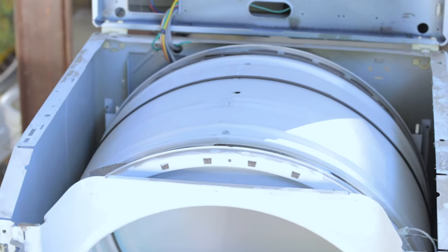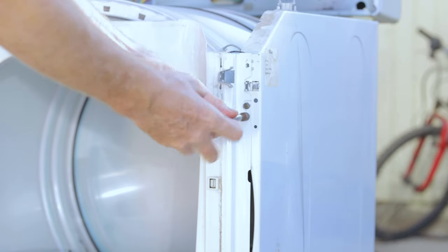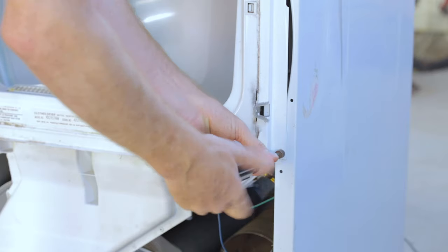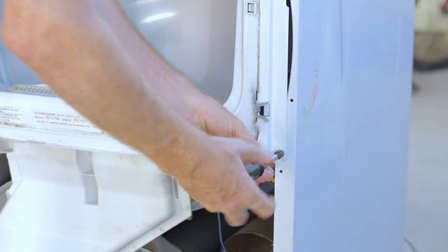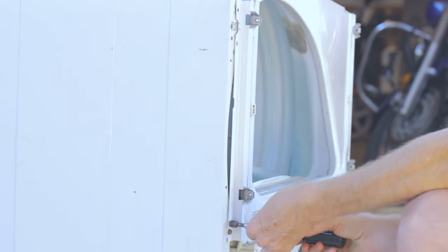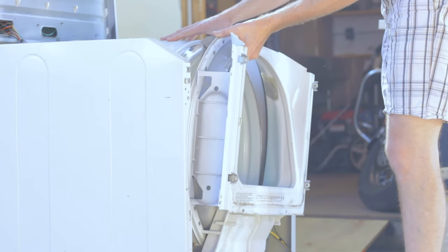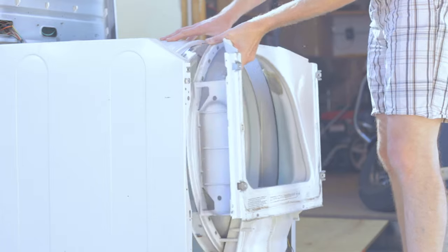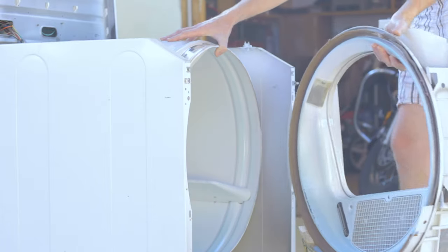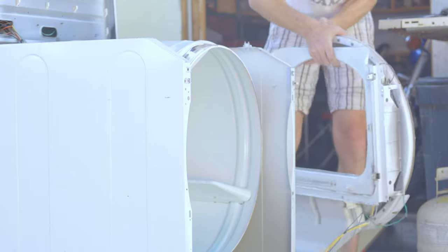The next step is to remove the front of the dryer. There's three screws on each side — there's one right above that one I'm screwing there that I forgot to film. But yeah, there's three on each side, at least on this particular dryer. Pull them all loose and with those loose you can lift the front free. Once that's out, you can rotate it around the side and just set it up against the dryer to get it out of the way for now.